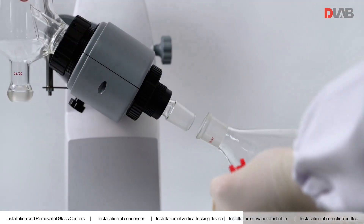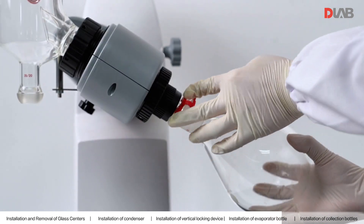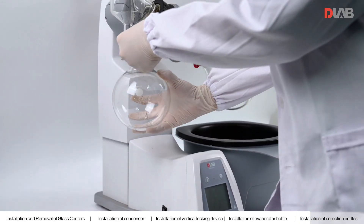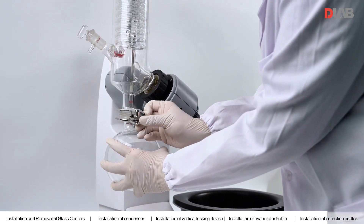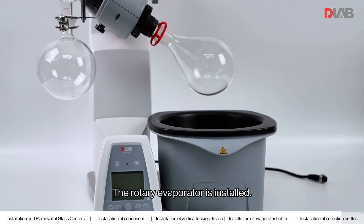Install the evaporator bottle. Complete the final installation of the collection bottle and lock the clamps. The rotary evaporator is now fully installed.